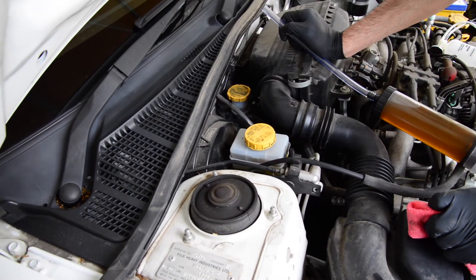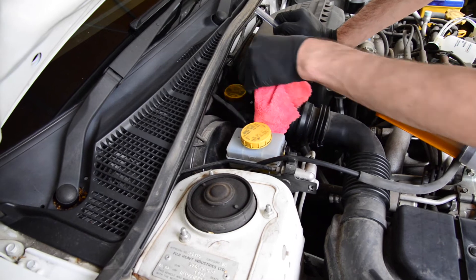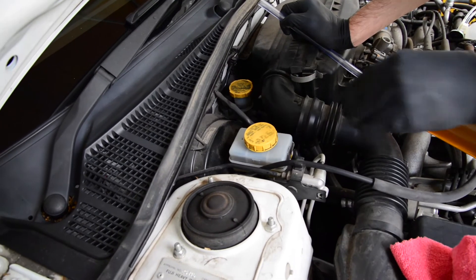The first step is to locate and clean the clutch fluid reservoir. We found it here, right behind the air intake of the Subaru. We'll clean this up to get rid of excess gunk around it, because you don't want that going in there once you've opened it.